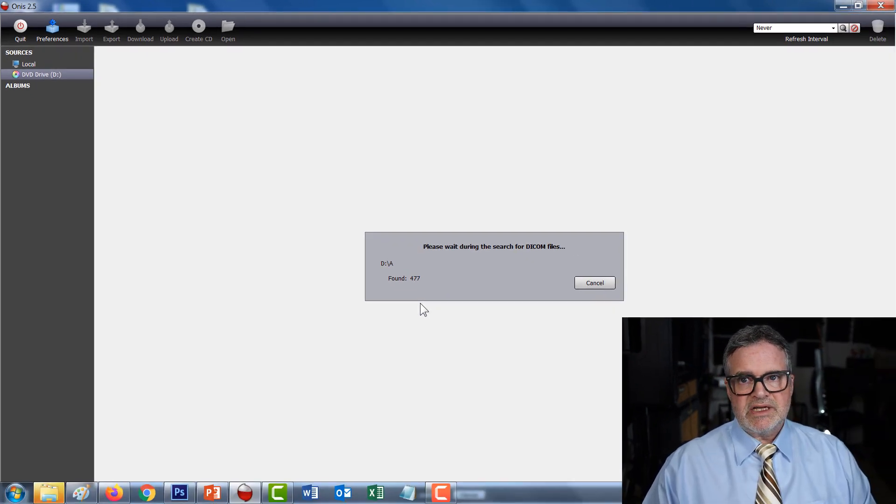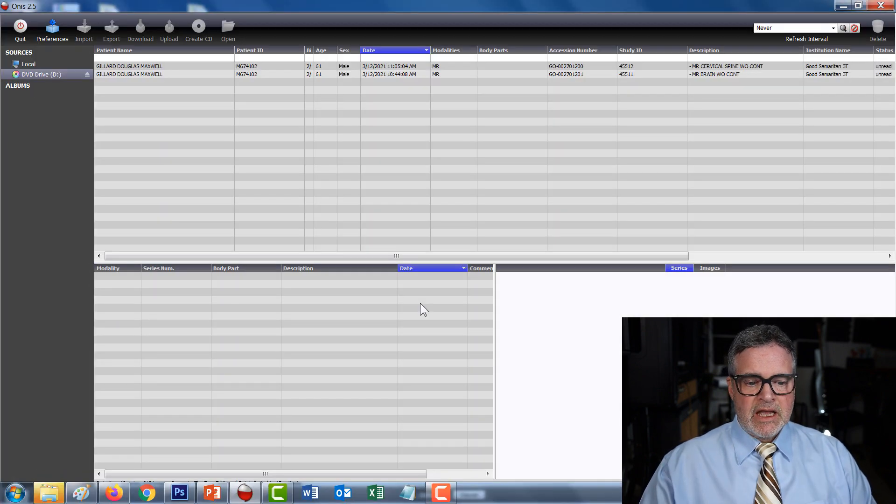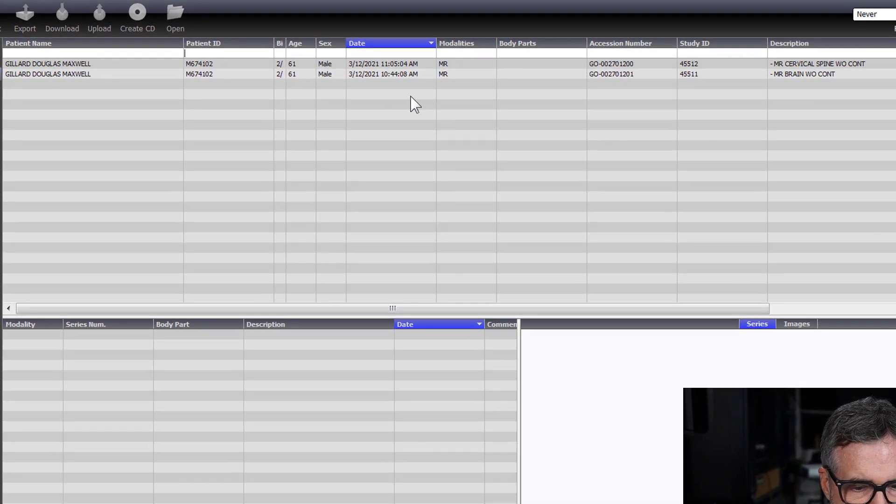I recommend copying all the images off the DVD and putting them in a folder on your hard drive. It runs pretty slow when using the DVD drive — it still works, but it's a slow process. Once it's done, you can see it's loaded two images: a brain MRI and a cervical MRI. That's the one we want.